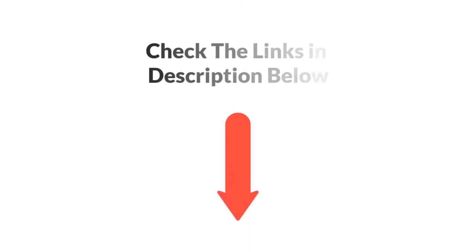If you want more information and updated pricing of the products mentioned in the video, be sure to check the links in the description below. So let's get started.